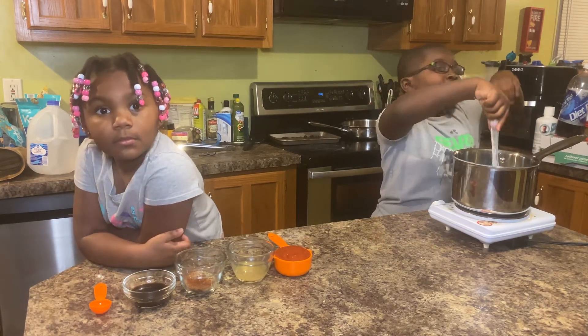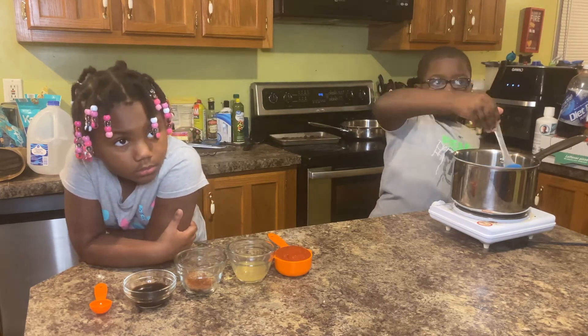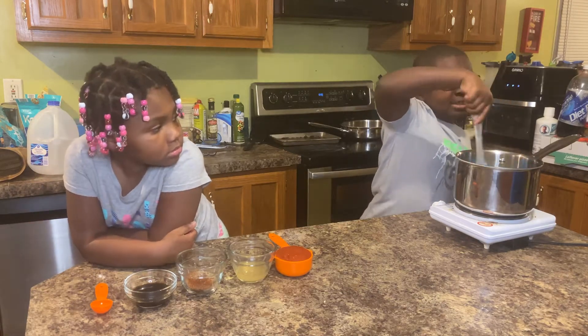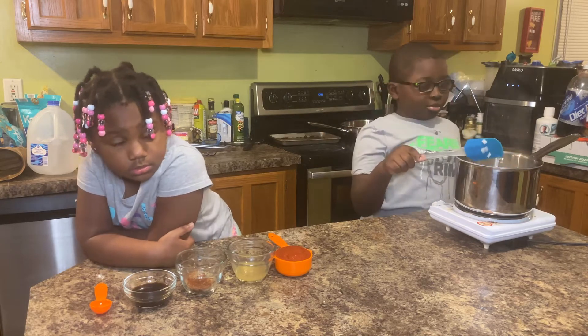Oh, by the way, new cooks this, guys. That looks good. I want to eat this.